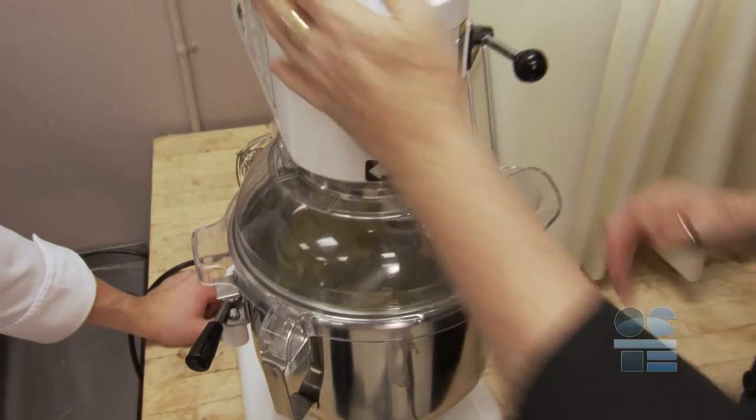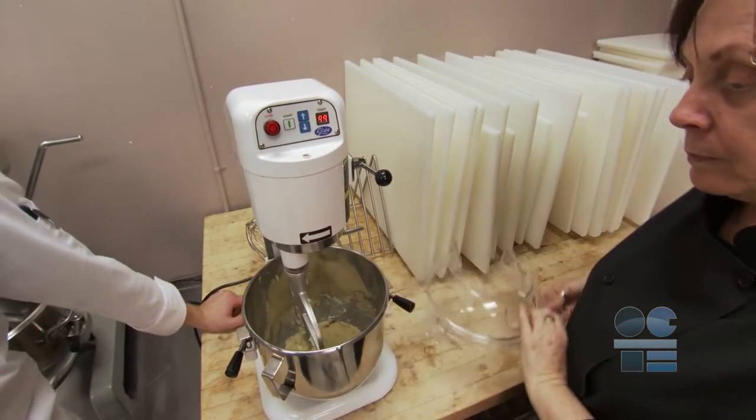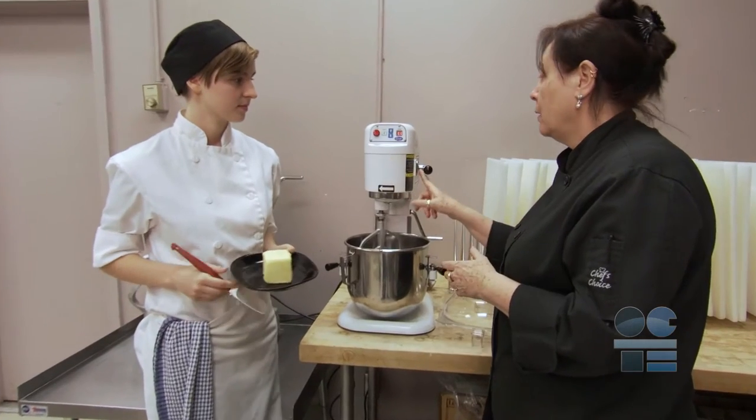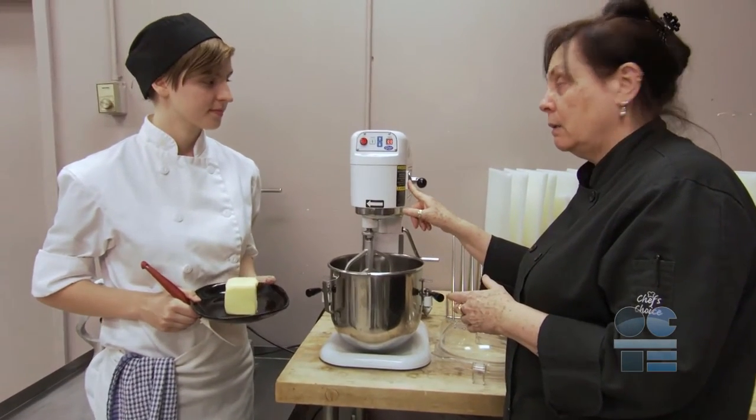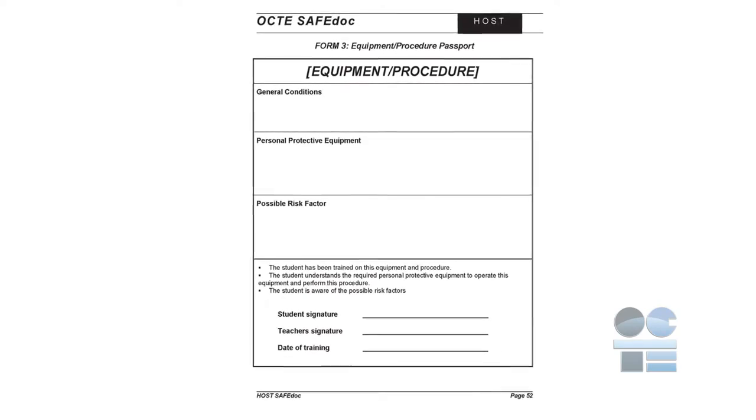You have to be extra careful because sometimes they are top-heavy and can even tip. As with any kitchen equipment, never use any piece of equipment until you have been instructed on how to do so safely. Most teachers have a safety passport for you to complete.